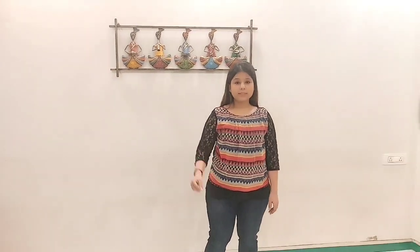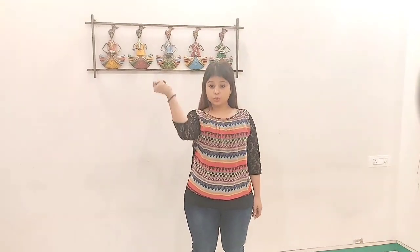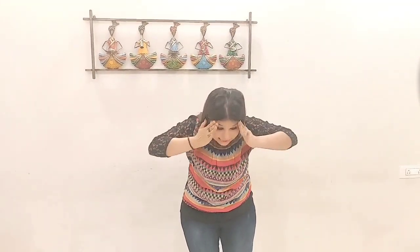Hi, today is my first dance lesson with you all. I'm going to teach you the song. It's going to be very easy, so follow along. Let's start with the hand movements: one, two, three, four, five, six.